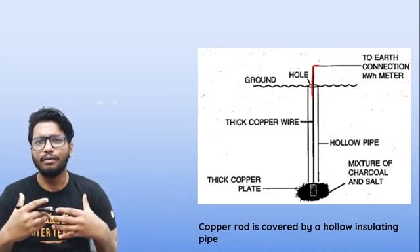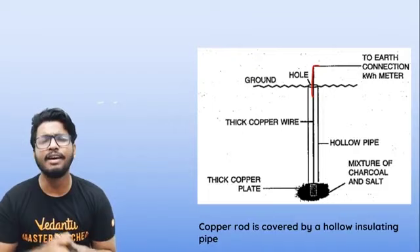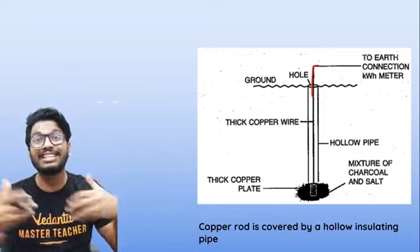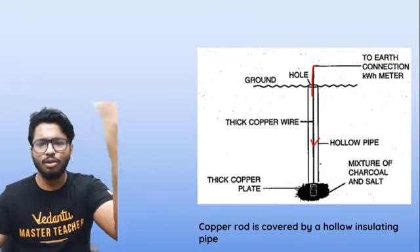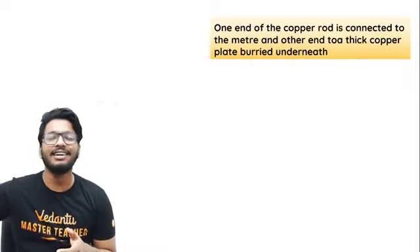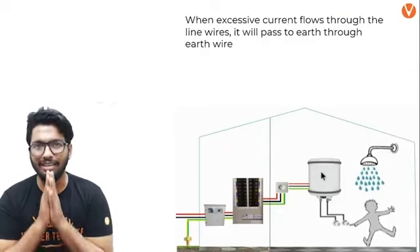Along with the copper plate, we also put a mixture of charcoal and salt. Generally, about 10 kg of charcoal and 10 kg of salt are mixed together and placed in and around the copper plate. The reason we use charcoal and salt is that salt is a good conductor — it helps with conductivity — and charcoal also reduces resistance. To reduce resistance and improve conductivity, we put that layer so there is better dissipation of charge into the soil.